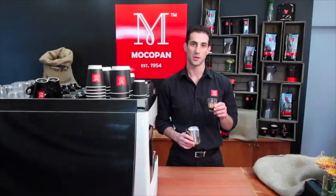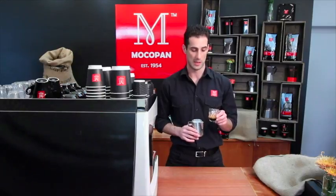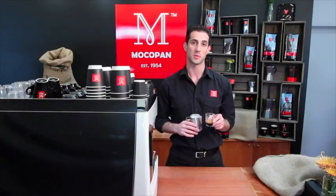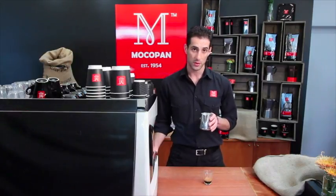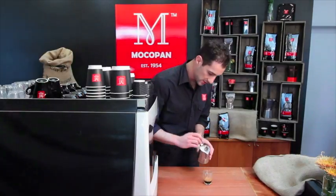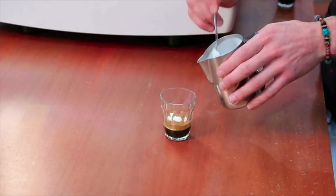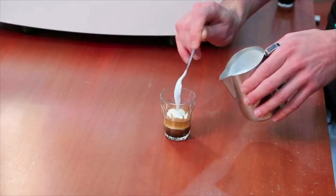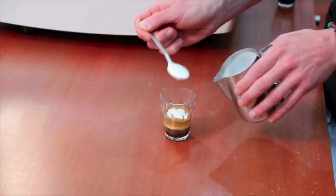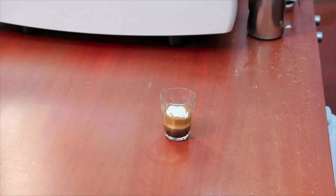The macchiato is served in a 90ml glass cup usually, but you can serve it in ceramic as well. It's a single espresso shot with about 2-4 spoons of warm foaming milk. I texture my milk like I would a latte and use a spoon to scoop the foam and just drop it into the centre. When it's done right you should get 3 distinct layers in your cup: coffee underneath, milk in the centre, and crema on the surface.